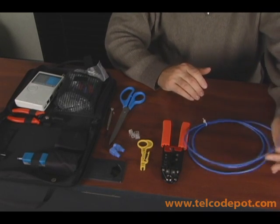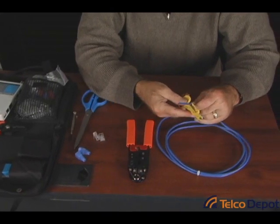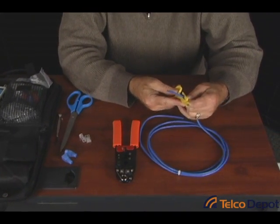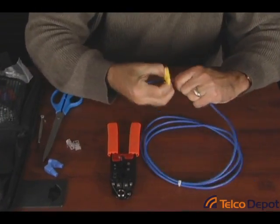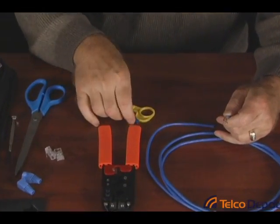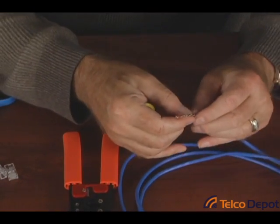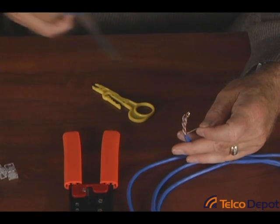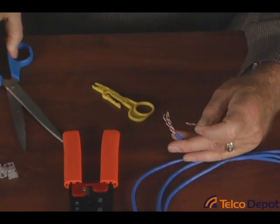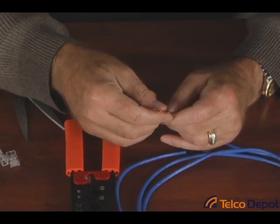To get started, we simply have to take off a couple of inches of the outer jacket — that's what this tool is for. Just run it over the outer jacket of the cable until it fits snugly, a few turns, and pop the jacket right off. If you try to do that with a knife or something else, you're going to run the risk of nicking the cable. Take the Kevlar string and snip it off — that's the strengthening member. Some people use it to peel the jacket.